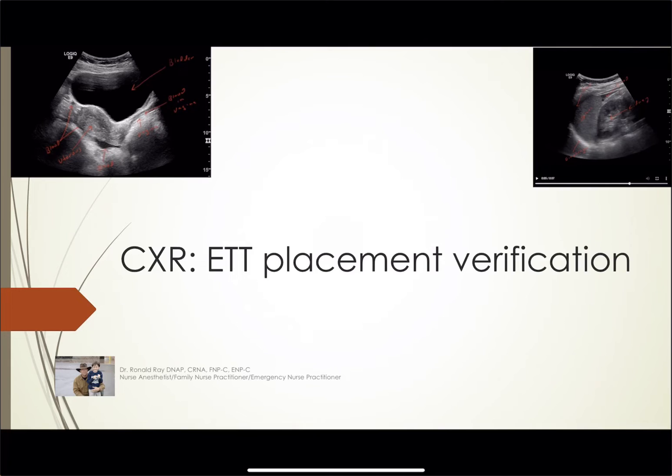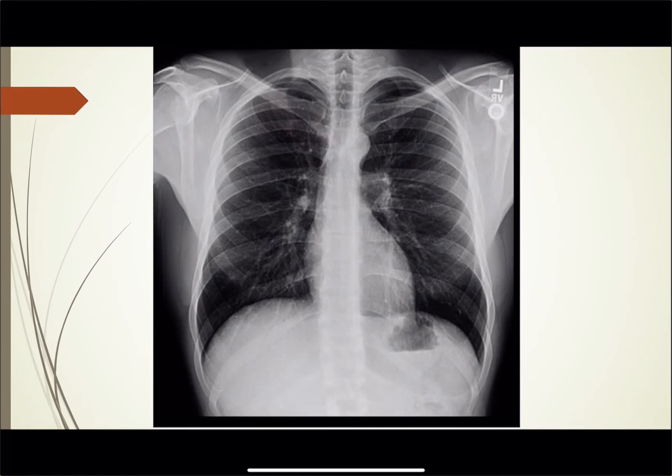Hey all, I'm back. A short podcast on chest x-rays and verifying ET tube placement. I hope you all enjoy. This is a normal chest x-ray and I'm going to run over the basics again real quick.